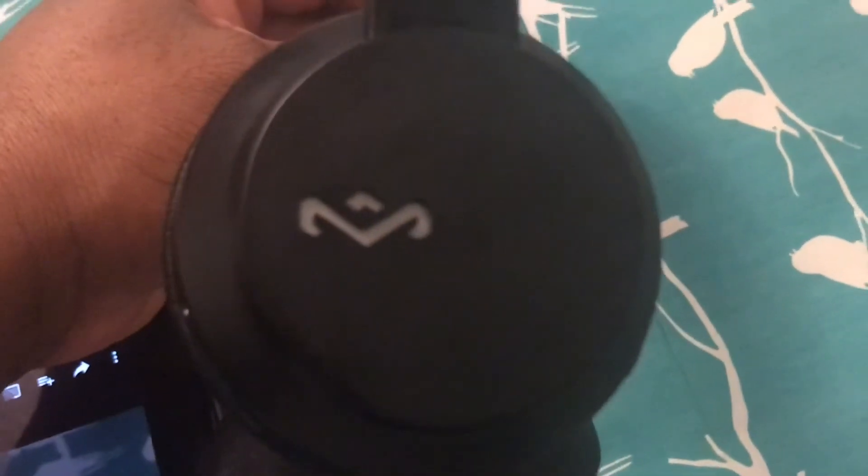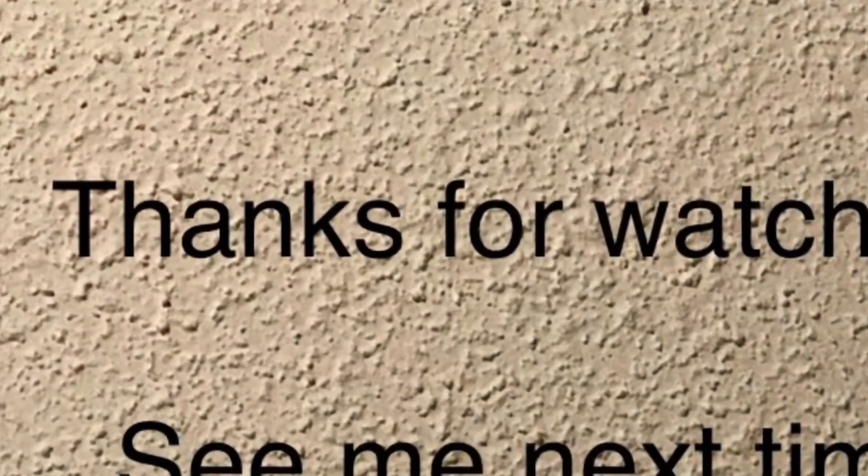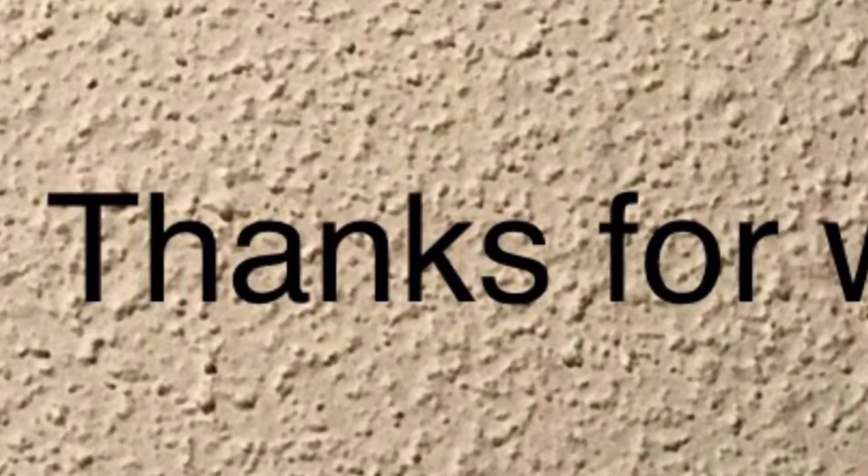Thank you for watching everyone. Hope you all have a great day.